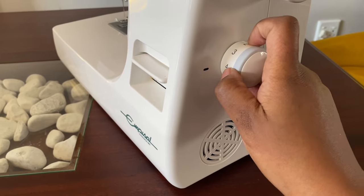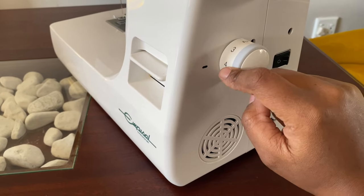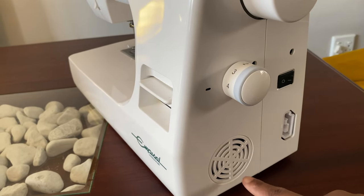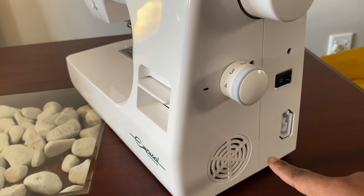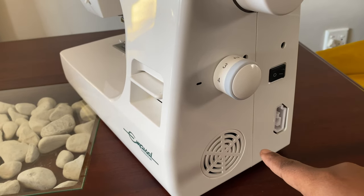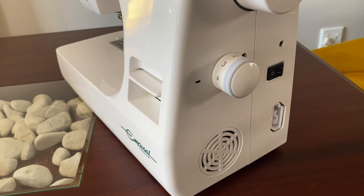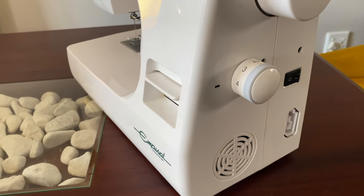I'm going to leave it at four for now because that's just a basic, normal go-to length. Down here there's an air vent — please avoid covering this area with a stash of fabric or anything at all, otherwise the machine will overheat.